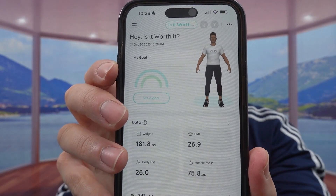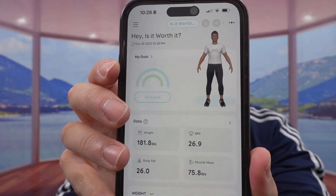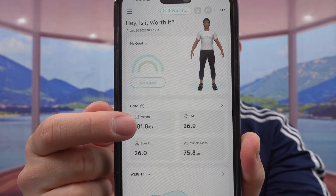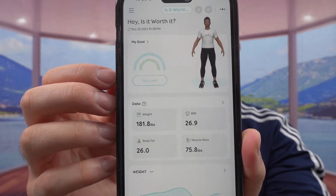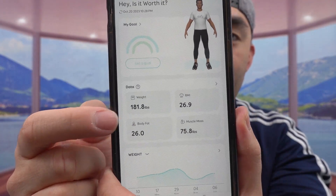Looking at the data on here — this is my current data from a while ago, probably a few months ago when I tested it. The weight on here isn't the same anymore because I haven't been working out. Let me show you guys the data on here: the weight, the BMI, the body fat, and muscle mass.